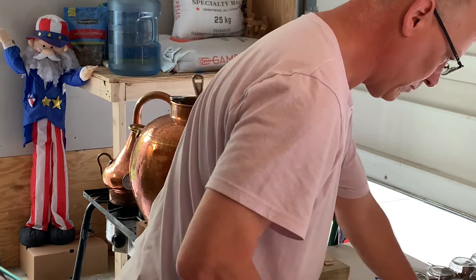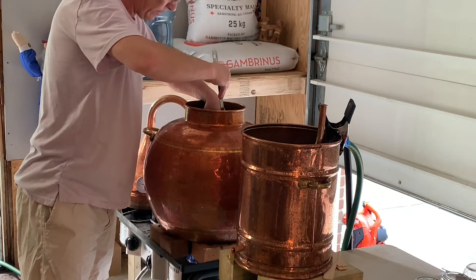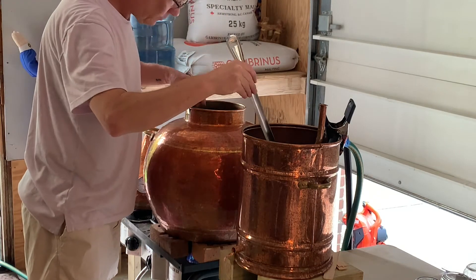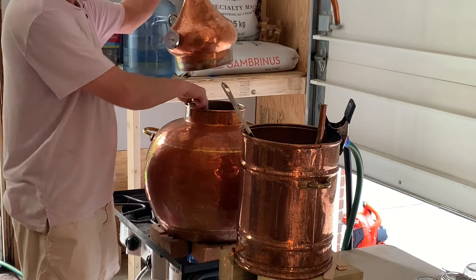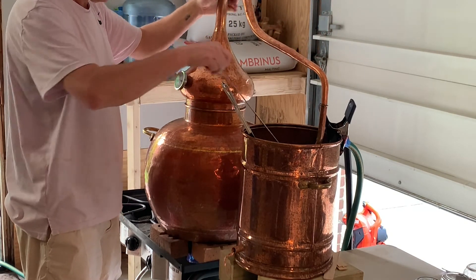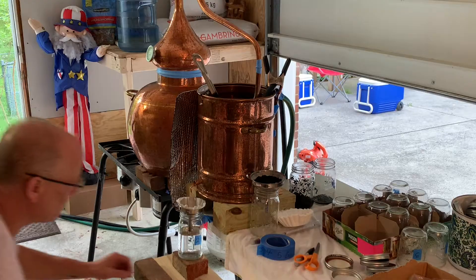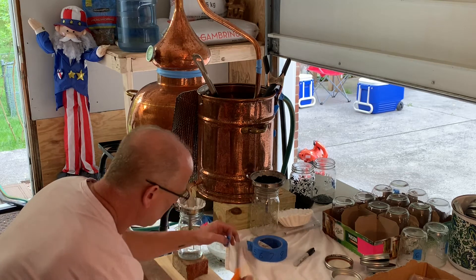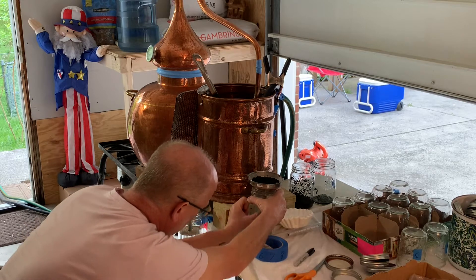You'll see the burner is on, so it's heating up, and I'm just getting all my stuff together to start collecting when it starts coming off. I'm checking the temperature — I'll leave it open until about 140 or so, and then I'll cap it. I've got some Teflon tape that I use to make my seals.